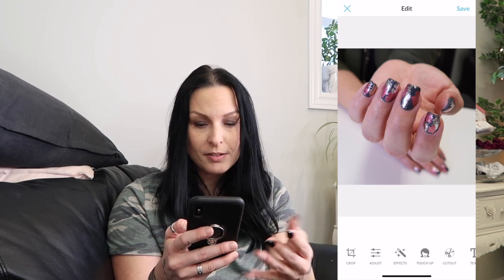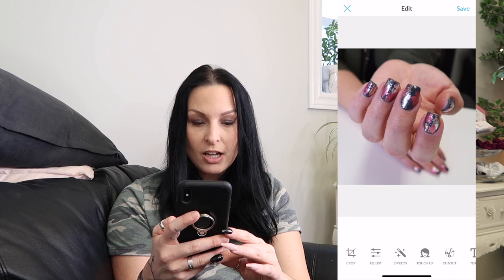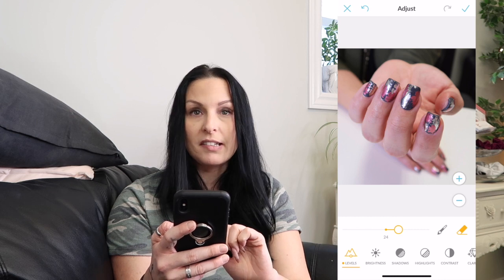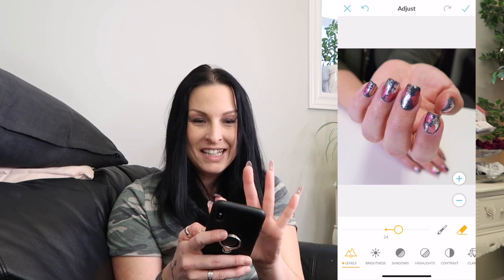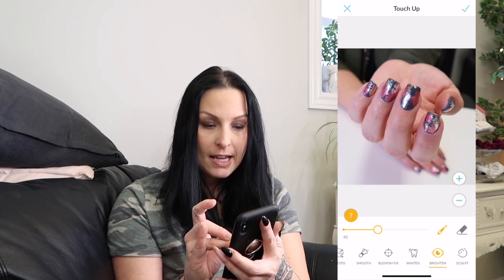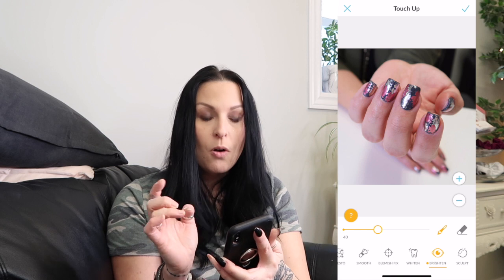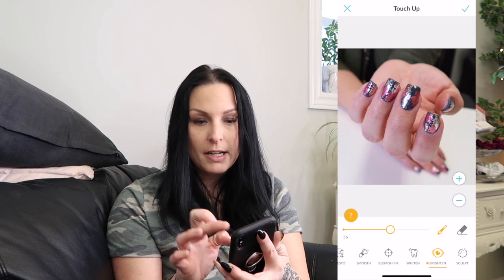What I'm going to do is click Adjust, then Levels, and turn it up just a little — I've only gone about a centimeter, it says 24. I have no idea what that means, I'm no professional, this is just how I do it — disclaimer. Then I go into Touch Up, go 1, 2, 3, 4, 5 over to Brighten, click it, and go over the foil. I would also go over any nail art or gems. Turn it up just a little and hit the check mark in the top right corner.